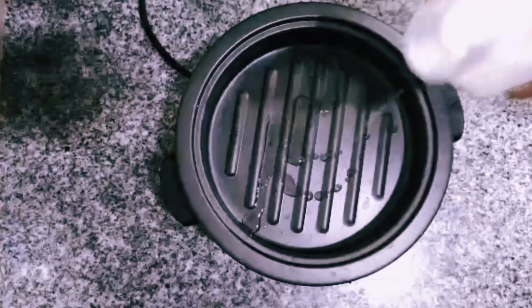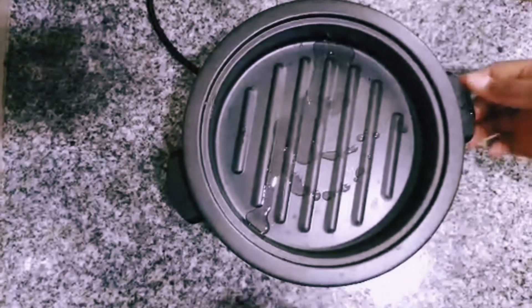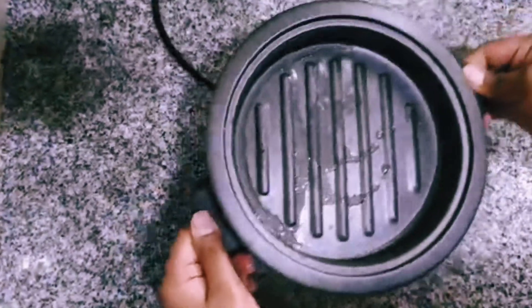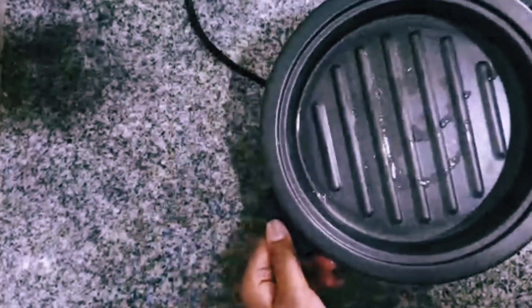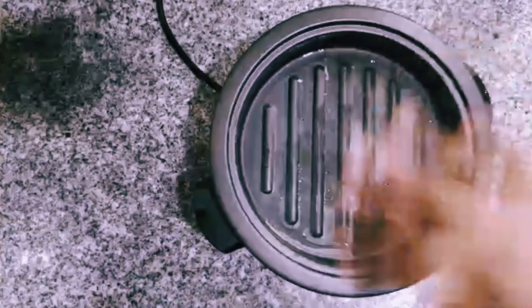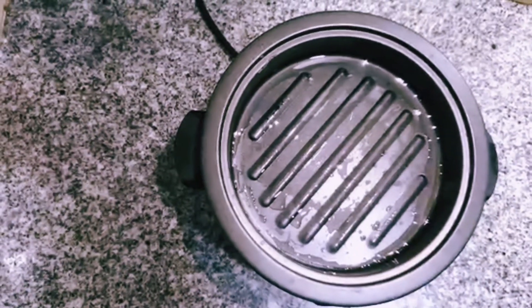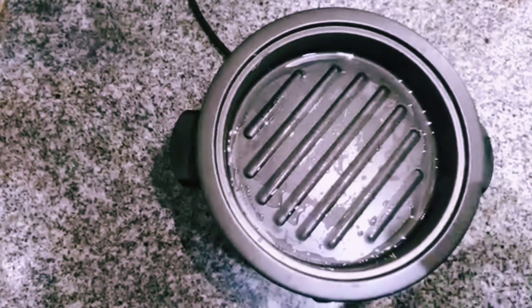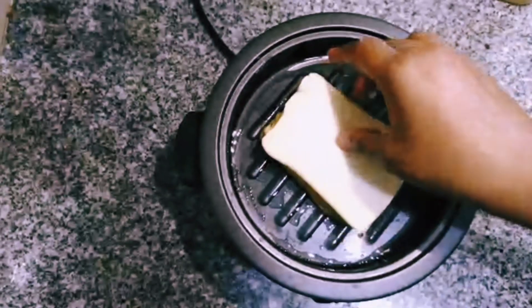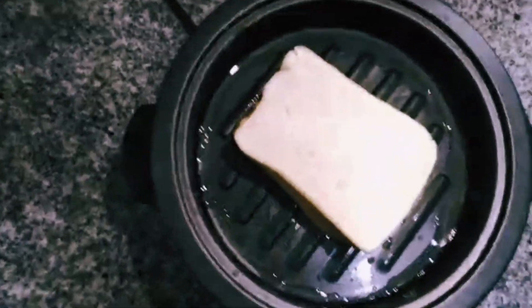To my grill pan I am just adding a little bit of oil because that's what we have right now, but ideally it would be tastier if you add some butter or margarine. So let us just leave it to heat up a little bit. I feel it is warm enough now, I am just going to place the toast there and let it grill for a while.